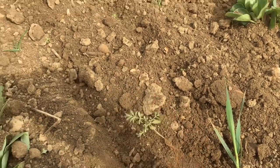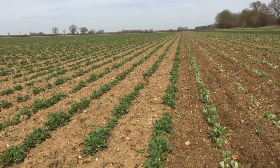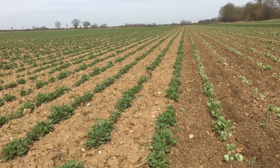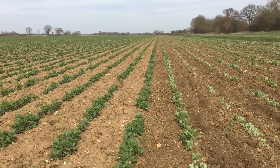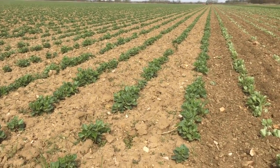There's another cleaver there that it's done quite a good job on. But it does mineralise a bit of nitrogen, which won't make a massive difference to these beans, but it'll mineralise a bit of nutrients — maybe even a bit of phosphate for these beans to get hold of.